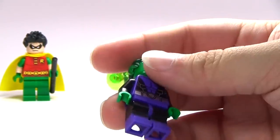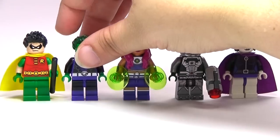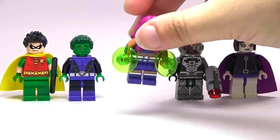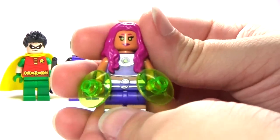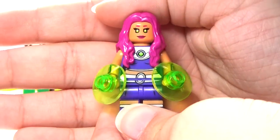I know not everybody watches Teen Titans Go. I read some comments on the last video — some people didn't really like Teen Titans Go, but I do. I watch the show and I think it's pretty funny.